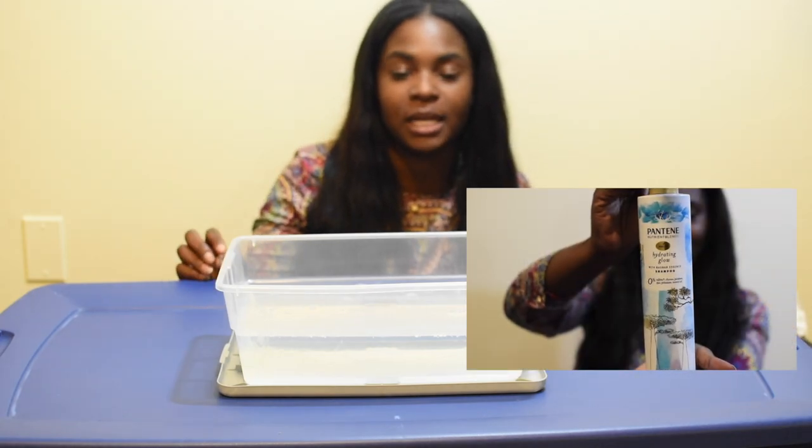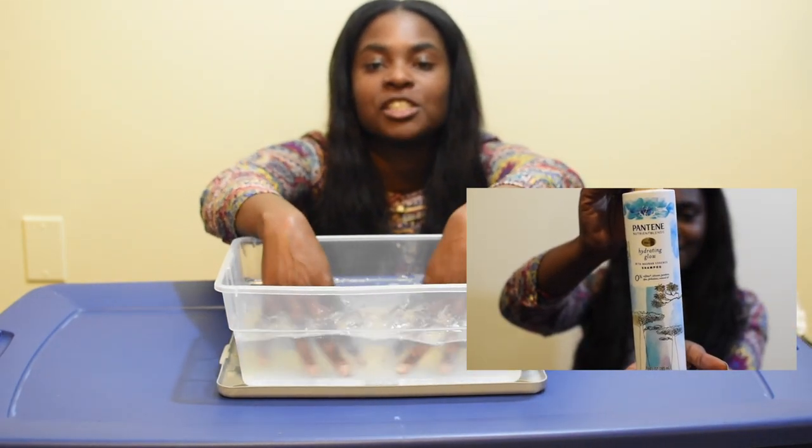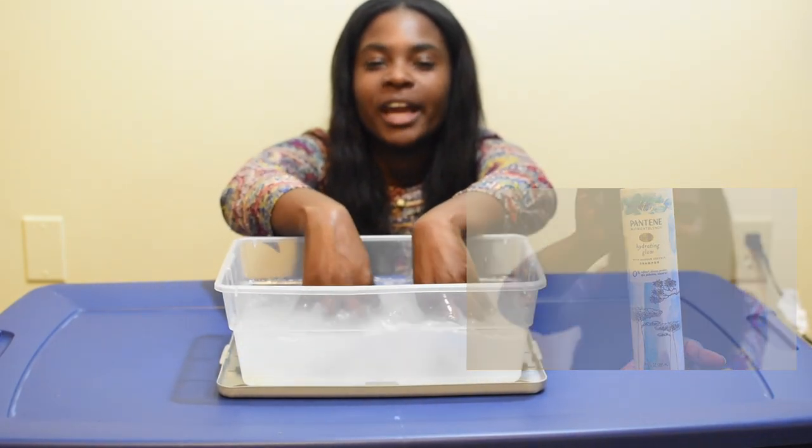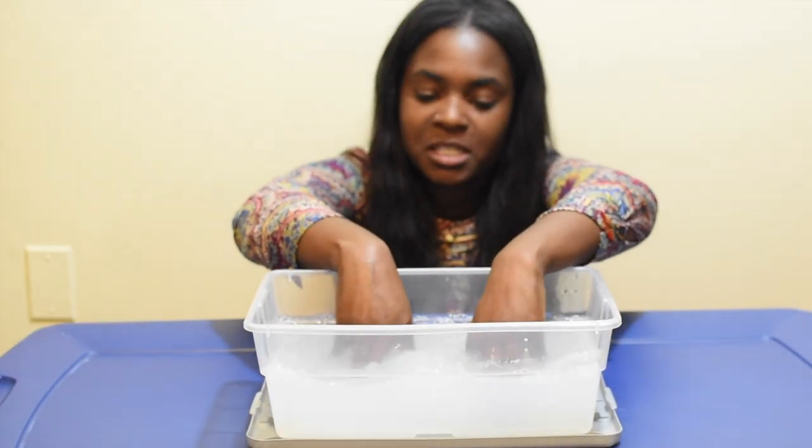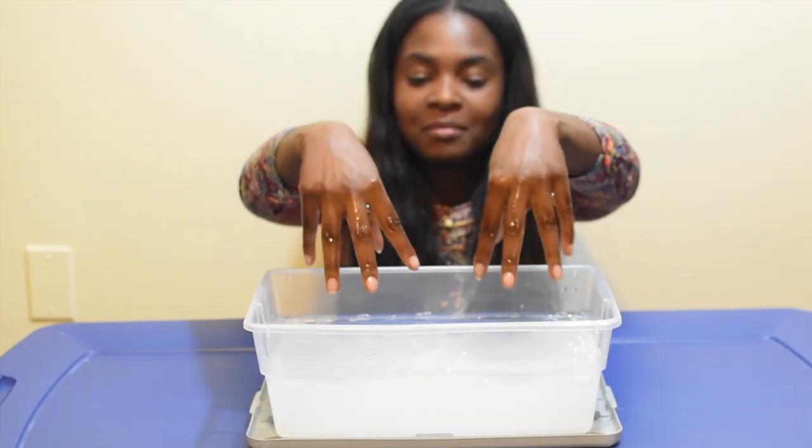Step number two is add conditioner. Y'all don't judge me, but I accidentally added shampoo instead of conditioner — I didn't even notice it was shampoo at the time, even though that's why it got all bubbly and it was clear. But yeah, make sure you add conditioner.